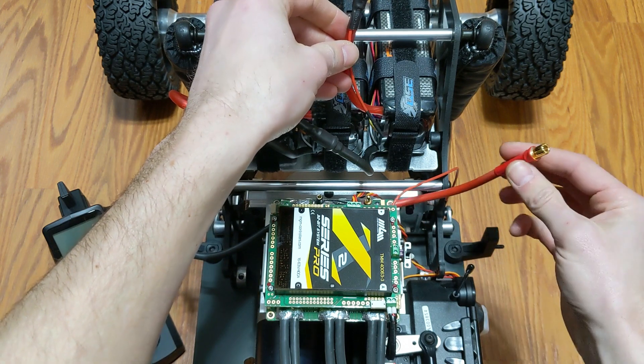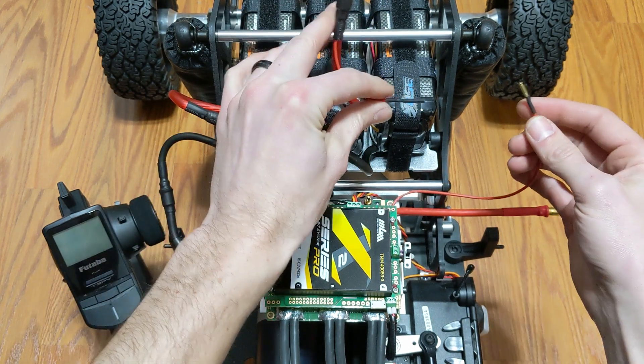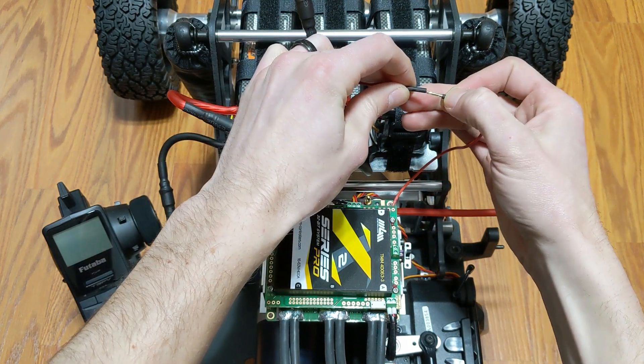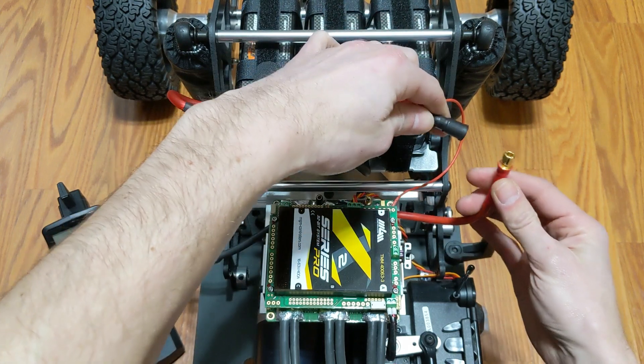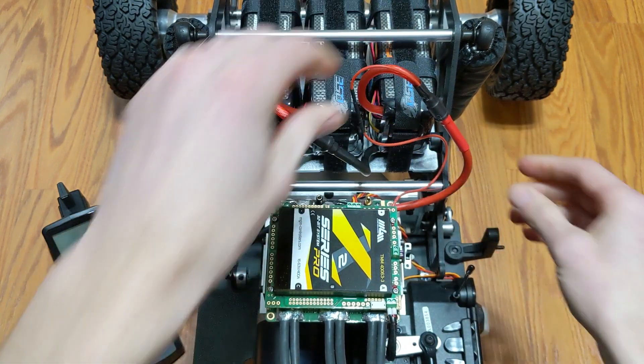Before you plug the positive of that third pack into the controller, MGM has an anti-spark wire here that you'll plug into the little anti-spark wire we put on the battery pack. This will charge up the capacitors on the controller — give that a couple seconds — and when you plug in the main lead you won't get any spark.